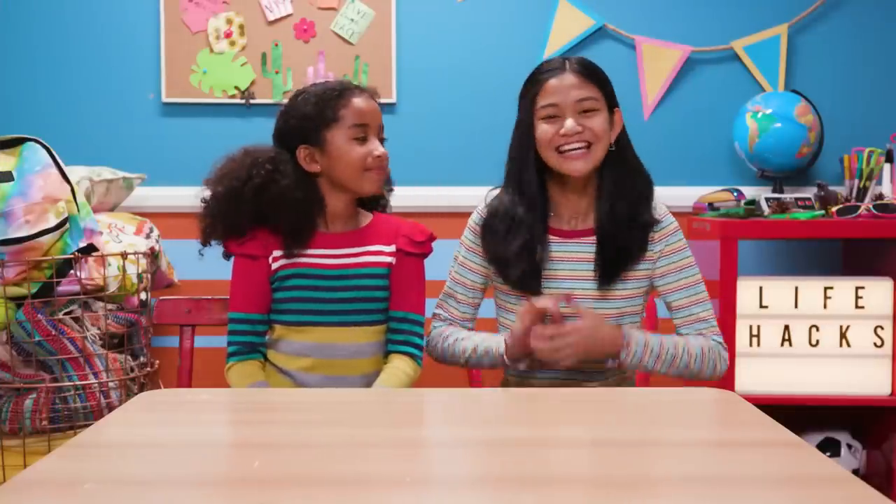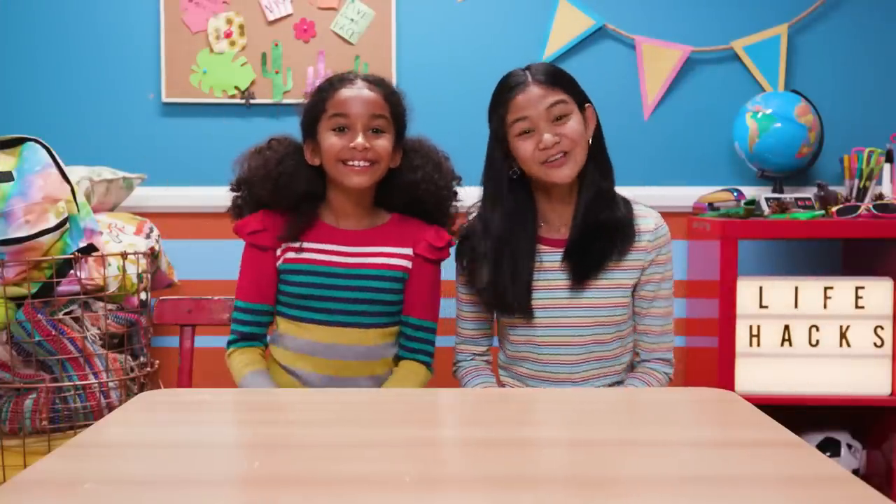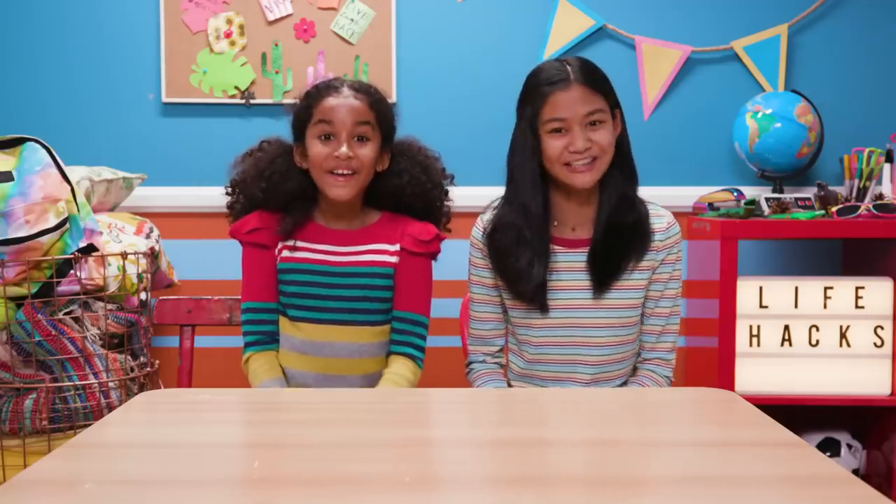Nice! Hey everybody, welcome my co-host in hacking, Jordyn. Hi! Jordyn is so hacktastic, she's even throwing herself a hack birthday party.